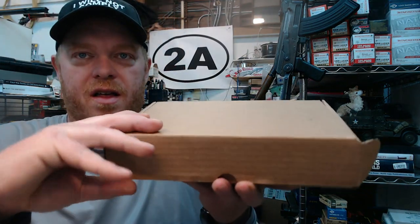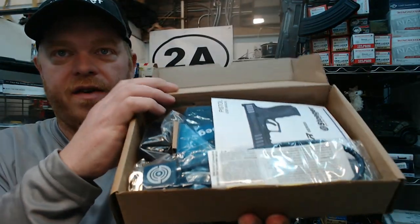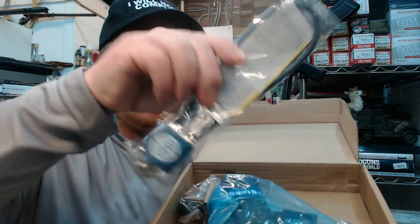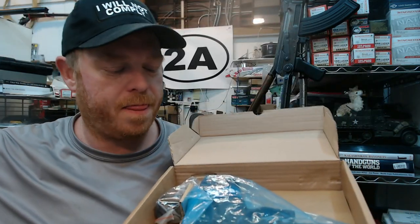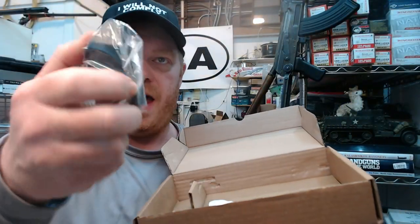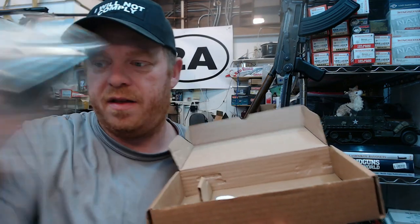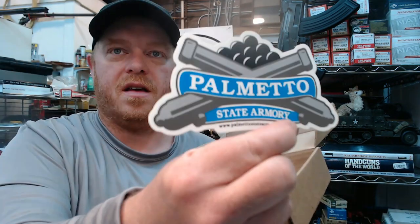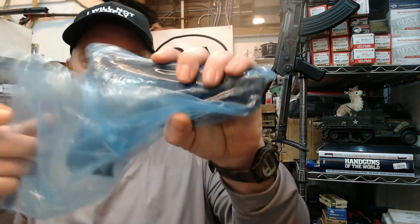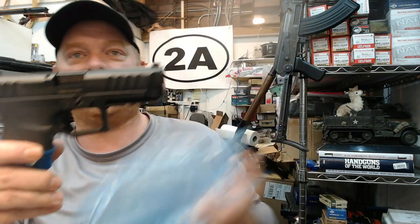Under the sleeve there's a brown cardboard box. It comes with an owner's manual, a gun lock with a couple of keys, the pistol itself, a magazine loader, and a Palmetto State Armory sticker — which is where I purchased it. The purchase price was $300 but they had a coupon for $50 off, bringing it down to $250. It comes in a blue VCI bag.